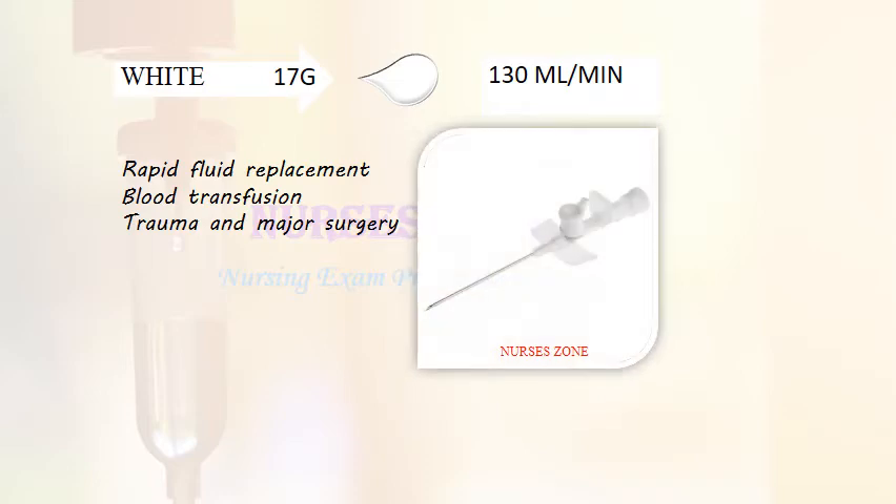The white cannula is 17 gauge and is rarely used. It is mainly used for rapid fluid replacement, blood transfusion, trauma, and major surgery. Its infusion rate is 130 ml per minute.